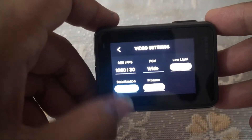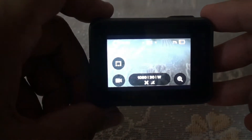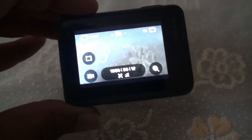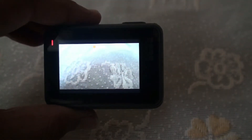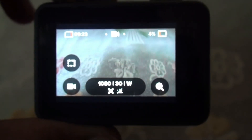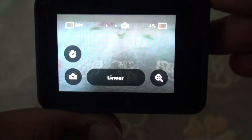You can also control your GoPro with voice commands. Let me show some examples. Say 'GoPro start recording' and it automatically starts recording. You can also say 'GoPro stop recording' while recording and it stops. You can also take a photo by saying 'GoPro take a photo' and it takes a photo. Those are some of the voice commands — there are 16 in total.